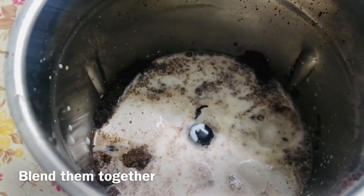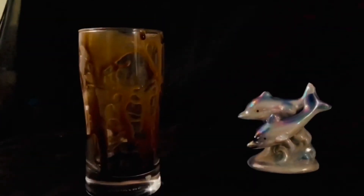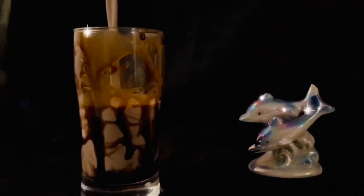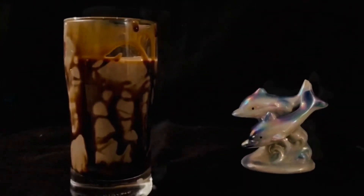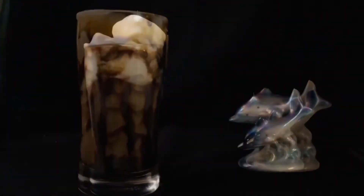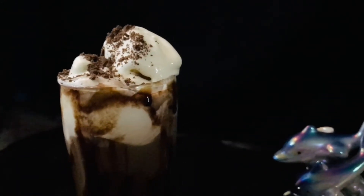Let's grind them again. Let's adjust your blender. We just adjust the sugar.